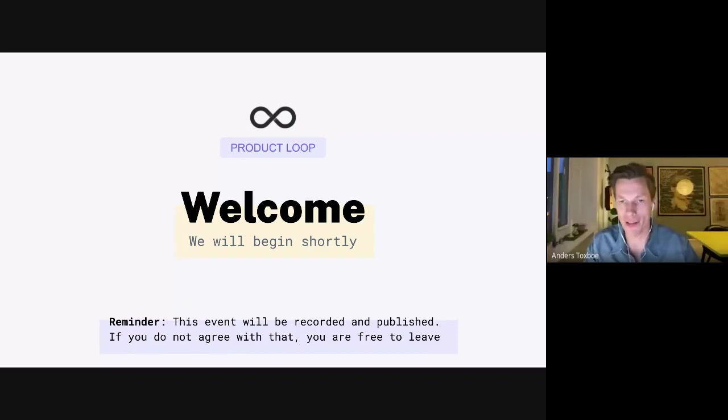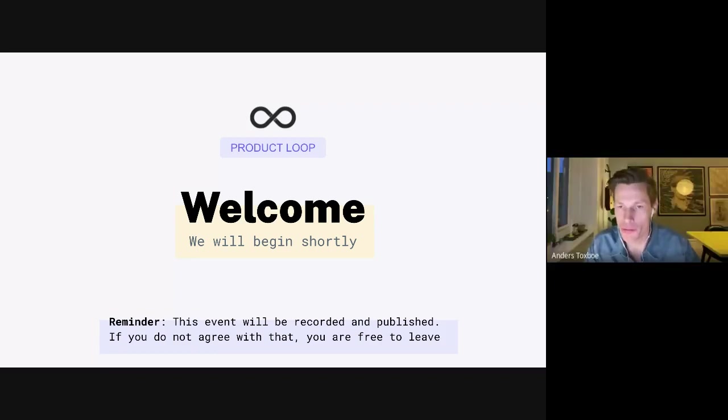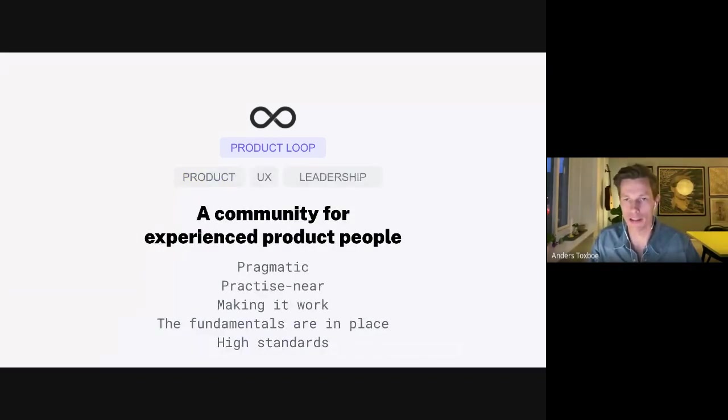I'm super excited to have not two but three people join us to speak today. If you're new to ProductLoop, let me share a little bit about the purpose. I'm trying to create a community for not junior product people but actually the more experienced product people, where we don't spend that much time on the fundamentals — how to do a design system, prioritization, or planning.